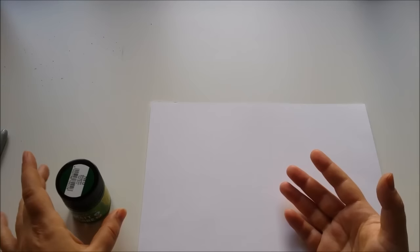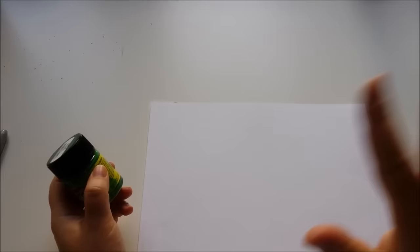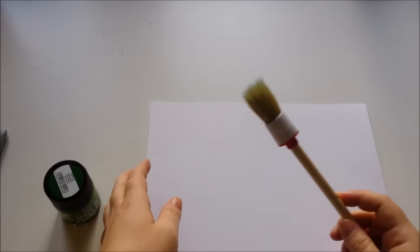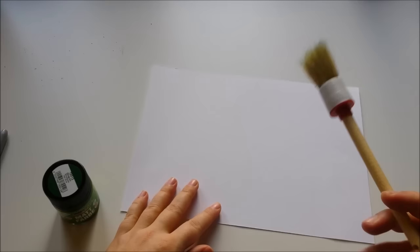What you want to use is, for example, some acrylic paint — I have some here in green, which is matte. You could use whatever color you want, a lot of colors at the same time, it doesn't matter at all. If you want to create some kind of structure, it's easiest if you get a brush like this one, because its bristles are quite stiff and hard. The bristles are not cut off straight at the front — they're all kind of poking out. So you'll get some texture almost immediately.